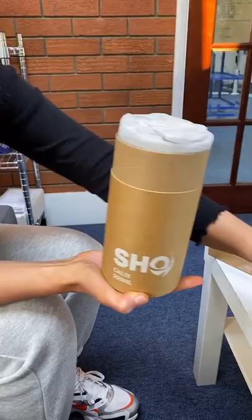So today we're going to unbox the Calyx. This is the packaging that it comes in.